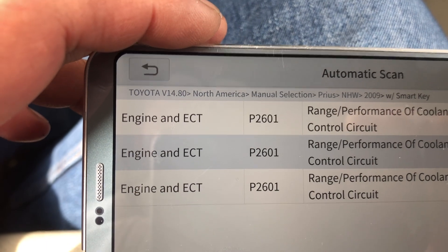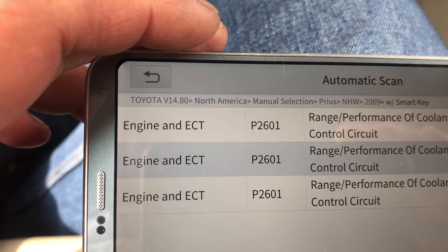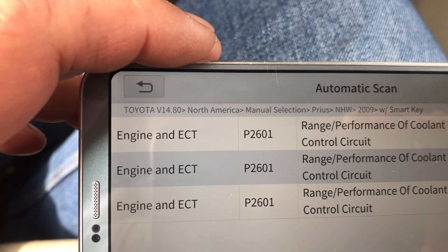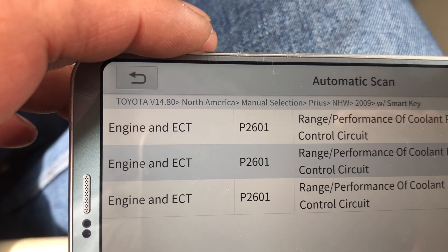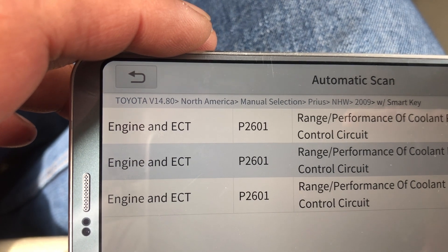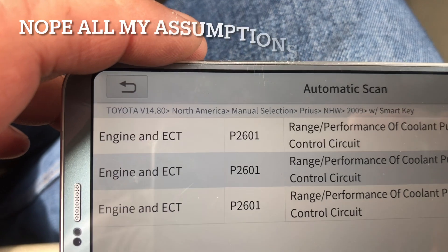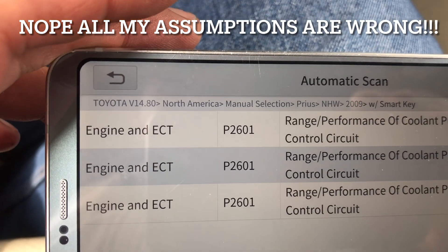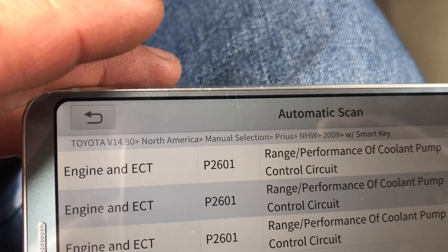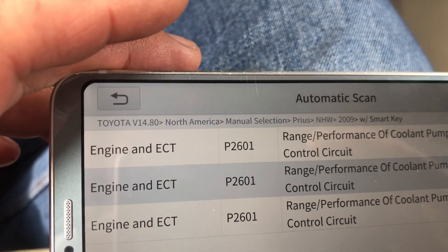I'm suspecting it's actually bad. Even though I tried putting in a 12-volt power source and it runs, I think it's not running properly. The coolant was black and dry, so that pump probably didn't last long — it basically got burnt.